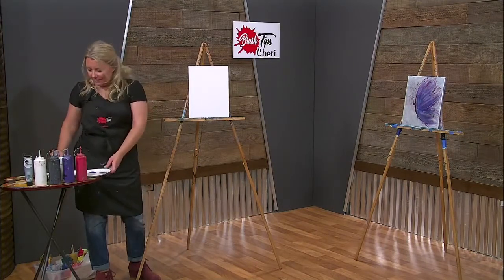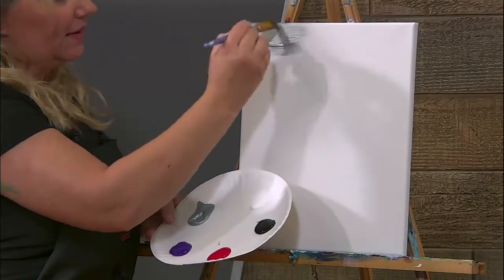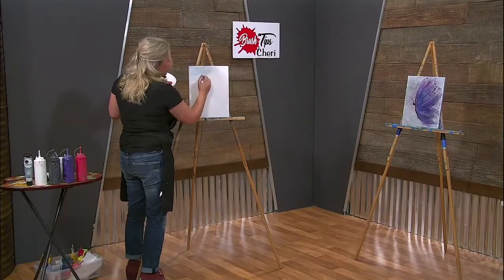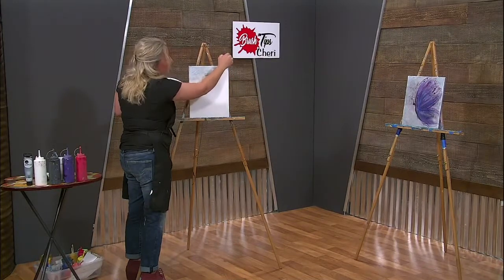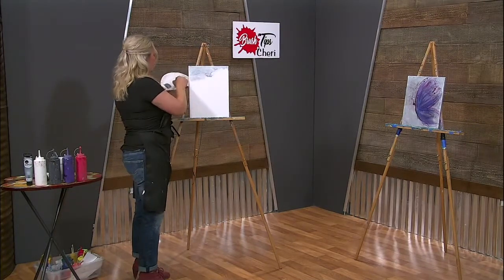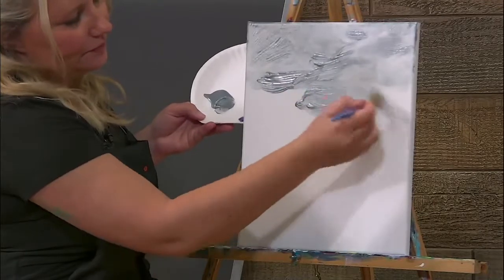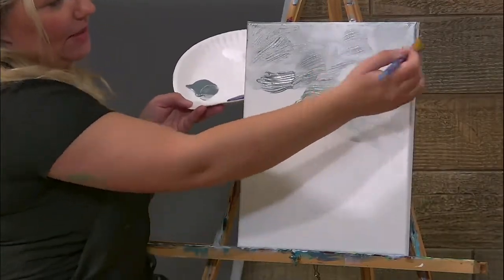First we are going to start with the background. The background is all silver, and all we are going to do is just start painting. You see how it's textured? It's the way that I am working my brush. You can even add some white in here to make a different shade — it will take away that shiny silver but add a little texture. We don't want it real thick, so make yours a nice thick background.